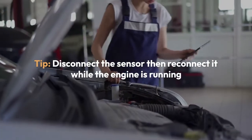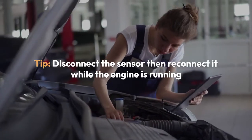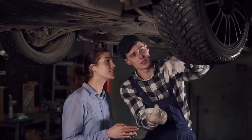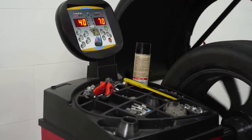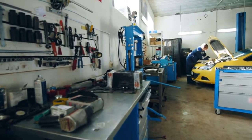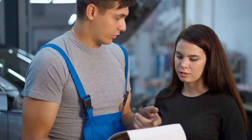Step 7, additional tip: If you're still having problems, you can try disconnecting the sensor and then reconnecting it while the engine is running. This can sometimes force the ECU to relearn the sensor. Remember, this method might not work for every car or every situation. If you're still experiencing issues, it's always best to consult a qualified mechanic for further assistance. This method is just a basic starting point — you can always look up your specific model's information online or in the owner's manual for more detailed instructions.